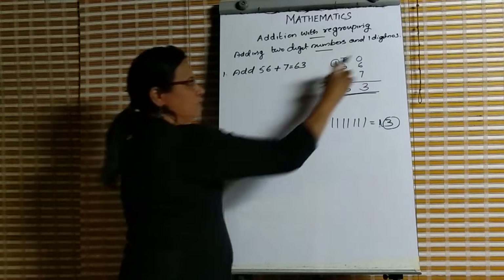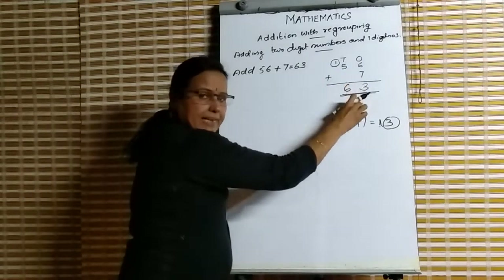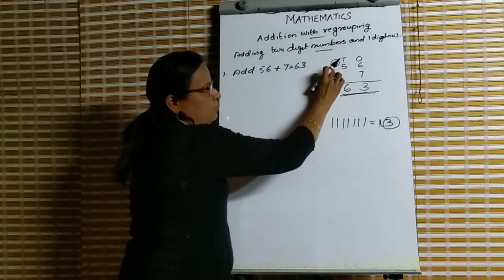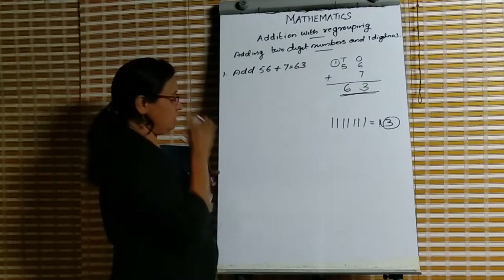Listen once more. 6 plus 7 is 13. From 13 we write 3 in the ones place and 1 balance, which belongs to the tens place. Then 1 plus 5 is 6. So the answer is 63.